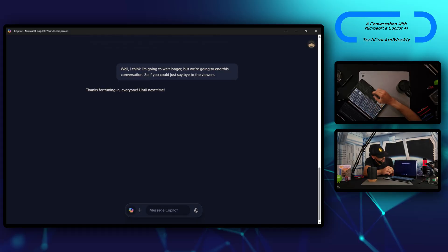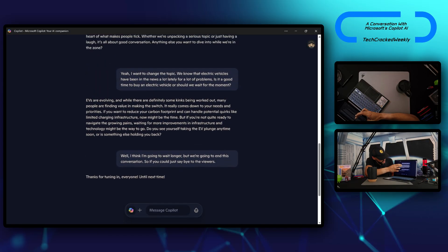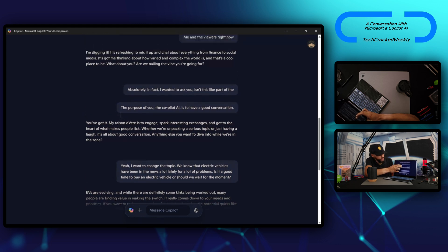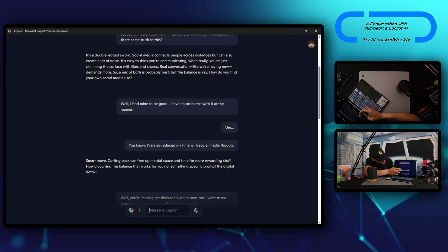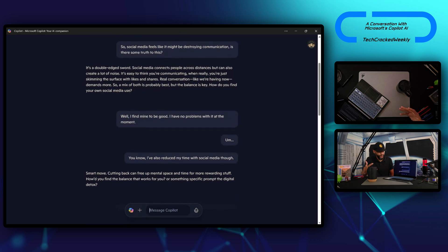We end the conversation by tapping the X. What's cool is that we also get a transcript of the conversation — it looks like it has everything we talked about. This is handy for record-keeping and can also be useful for recording important notes, ideas, or tips.